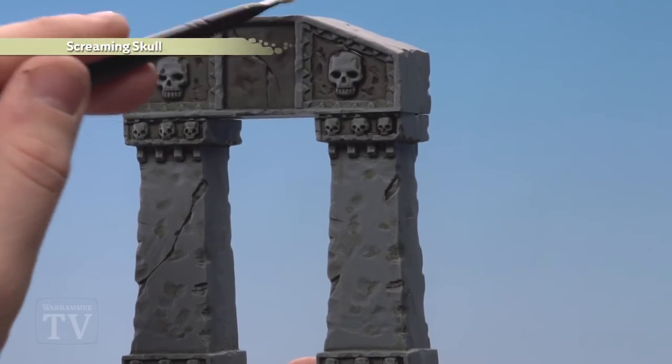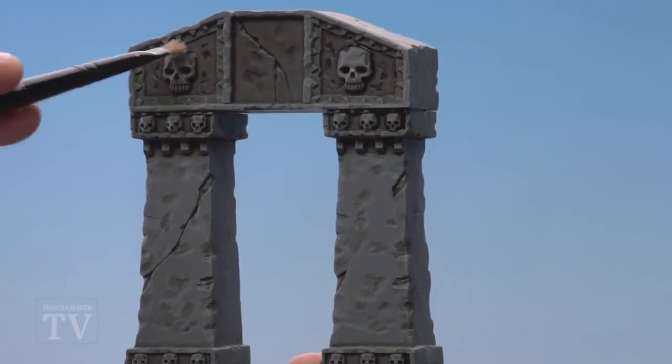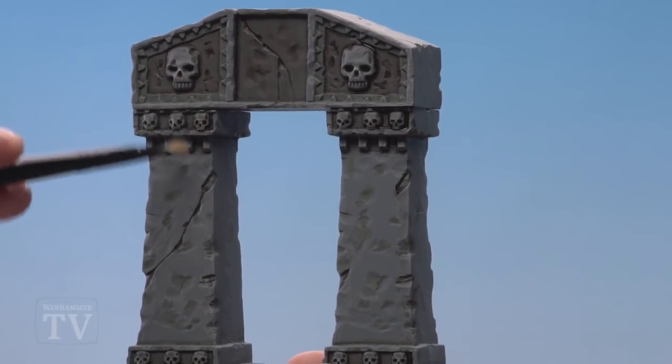The next step is to use Screaming Skull and just pick out all those raised edges. This is a softer dry brush than the first — we don't want to coat it too much, we just want to pick out some of the key highlights.